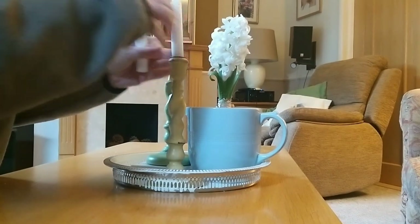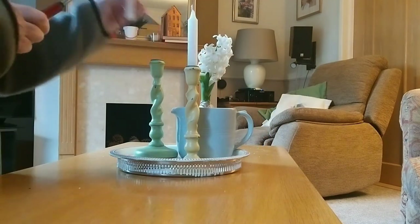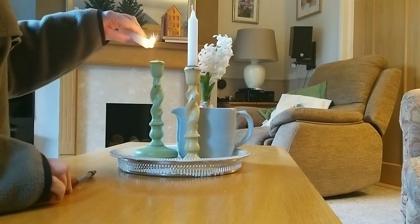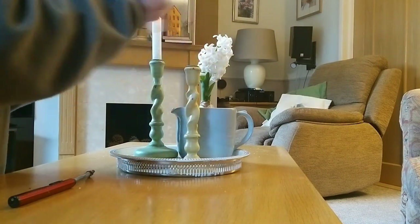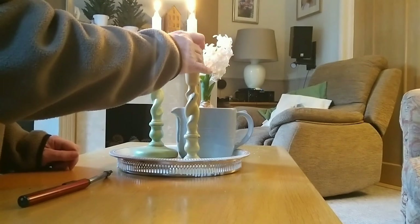I was rather pleased how this little vignette on the tray worked out. I think part of the success is having three main components and keeping the colours quite similar in tone - the soft pastels of blue, yellow, and green - and of course a lovely bit of candlelight just to see us through these winter months until the hint of spring with that flowering hyacinth comes around.